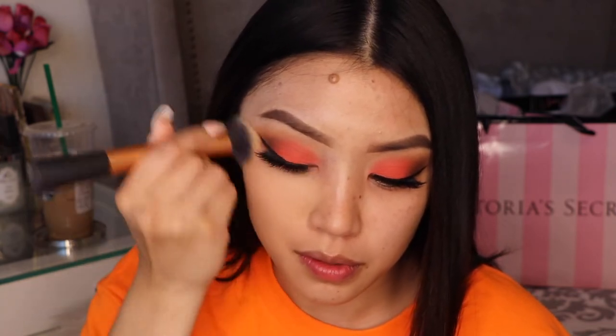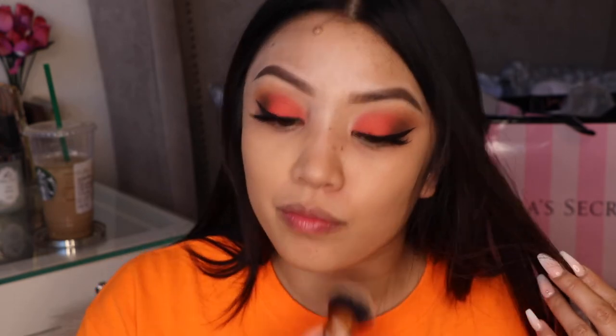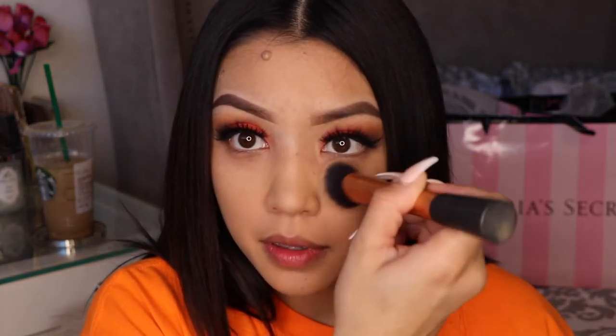Once in a while I like using this foundation — I don't like it as an everyday foundation, but I feel that's just with every foundation. When you use a foundation every single day it gets boring, you try something else and then it looks great. I'm just blending this out with brushes.